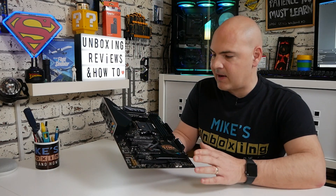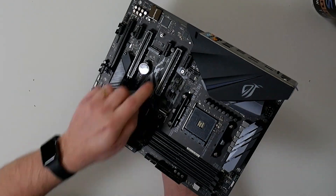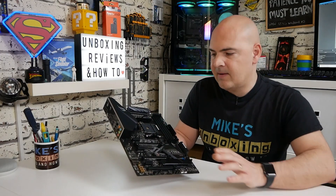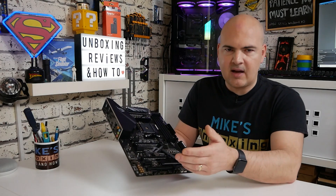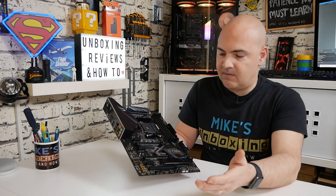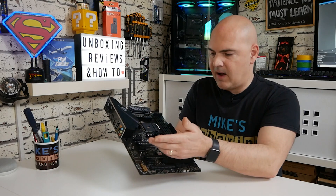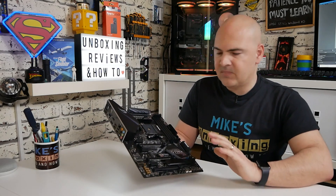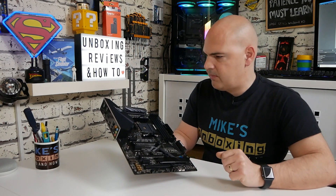Two fan headers at the top, two in the middle, two at the bottom — I think that's absolutely perfect. In the rear section you're most likely to have a single chassis fan which will connect up there quite happily, and possibly if you're using a water cooler you can plug in your AIO pump there. It's a really, really good combination.